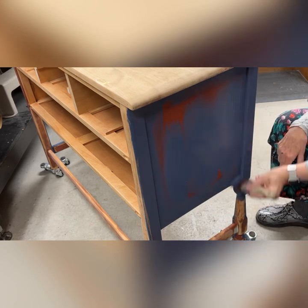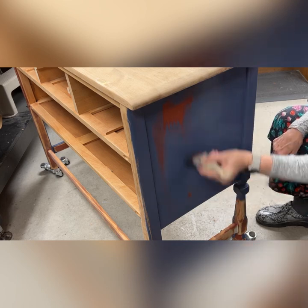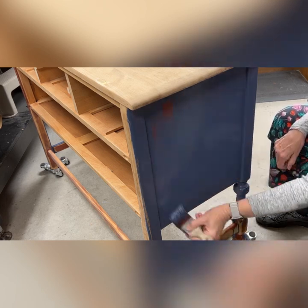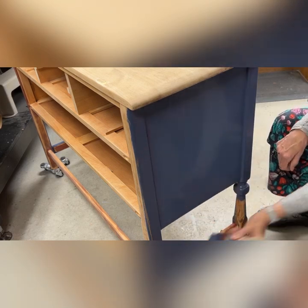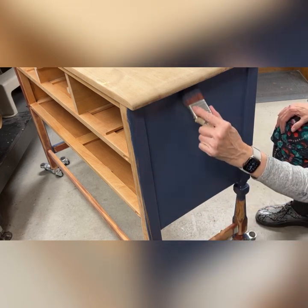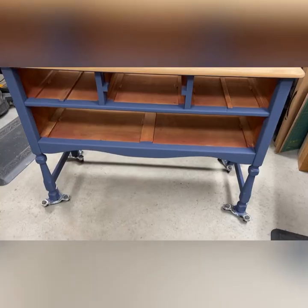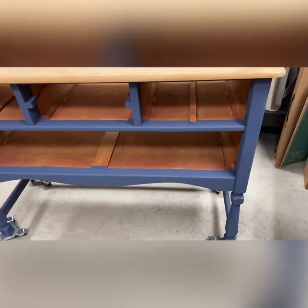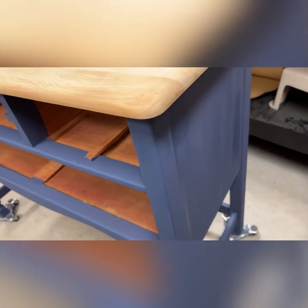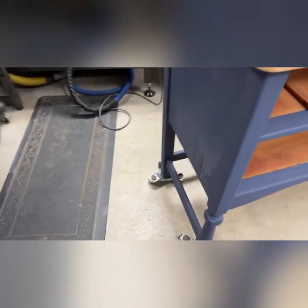Then I decided I was going to paint it this blue. I use a chalk mineral paint — they come in many different lines; this is Dixie Belle. I went ahead and sprayed water on it, made a real nice thin coat, did a couple of coats, and painted the whole frame this blue color.